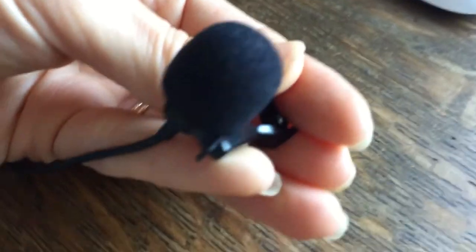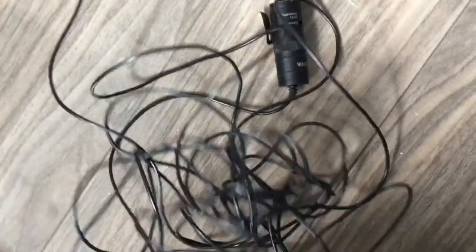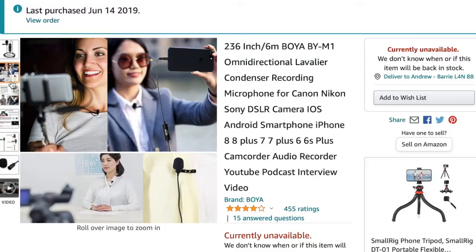Some things I love about this product: the build quality is very good. Some things that aren't so great — you can end up with a big mess of wires, so you always have to be careful. That said, you can use this microphone with any device that has a 3.5 millimeter input.